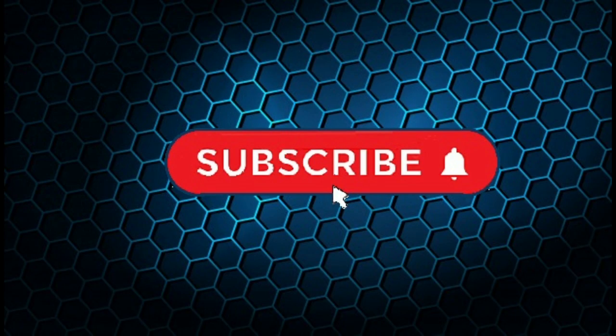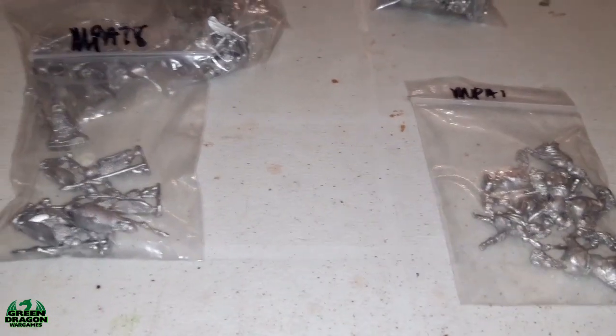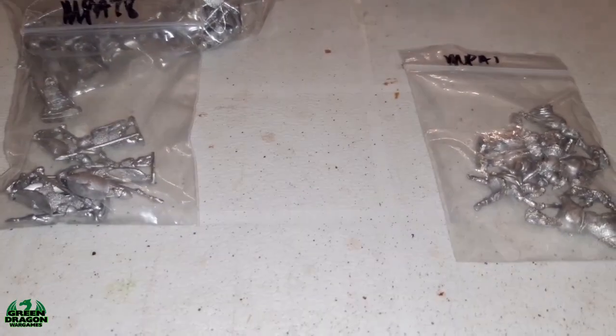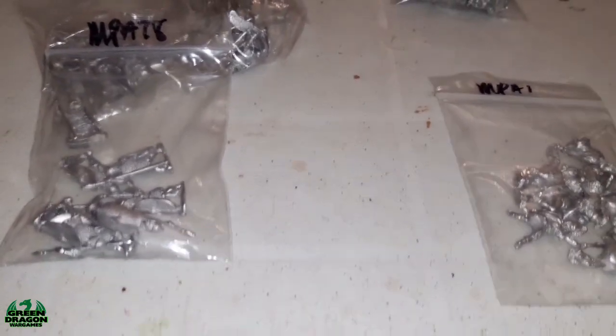Hi guys, please hit the subscribe button and enjoy the content. So last week's video I showed you my Republican Roman army that I'd finished, and now I'm on to their opponents which are going to be Hannibal's Carthaginians. I've ordered some miniatures - these are all from Essex - and this is the start of my Carthaginian army.